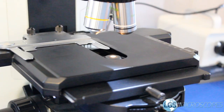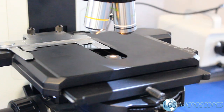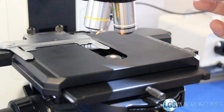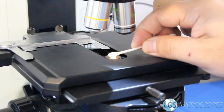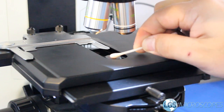Once you're done with the eyepieces you want to do the same process for this lens right here which is called the condenser lens. Take your q-tip, add just one drop of lens cleaner, and same thing — apply a little bit and rotate as you swirl it around. This lens is often easier to see if it's clean or not when you've got the light on.